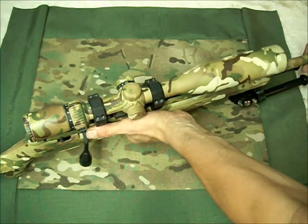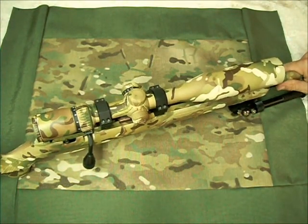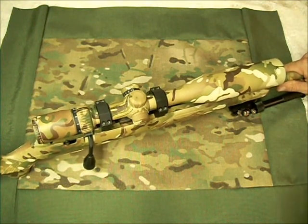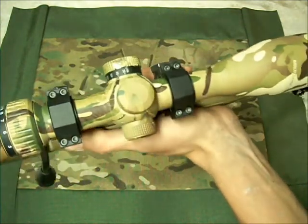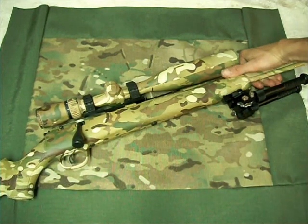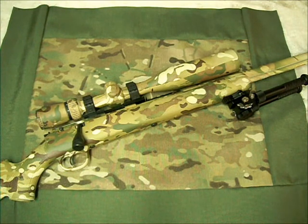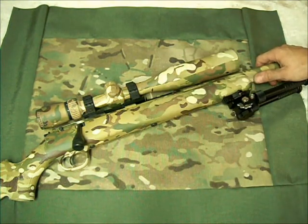I did go ahead and put on a different scope. The scope I had on there before was a decent scope, but this one absolutely blows it out of the water. This is a Vortex Diamondback HP, the 3-12 model with a side parallax adjustment, as you can see there. This is a fantastic scope — I got this one also on eBay for a smoking deal.